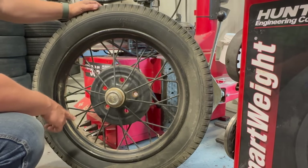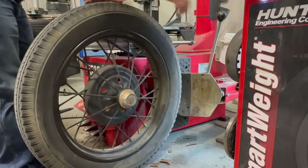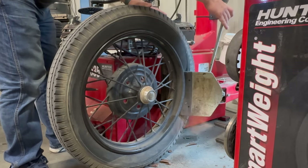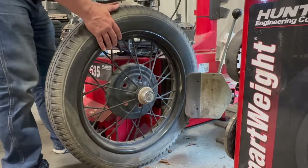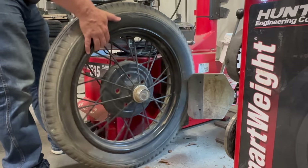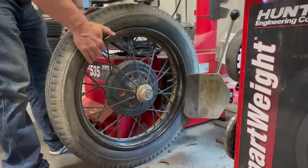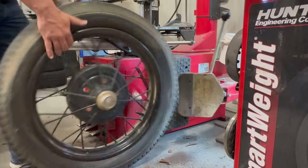I'll take out the valve core. Now that all the air is out, I need to break the bead from the wheel on both sides. And the tire is out.